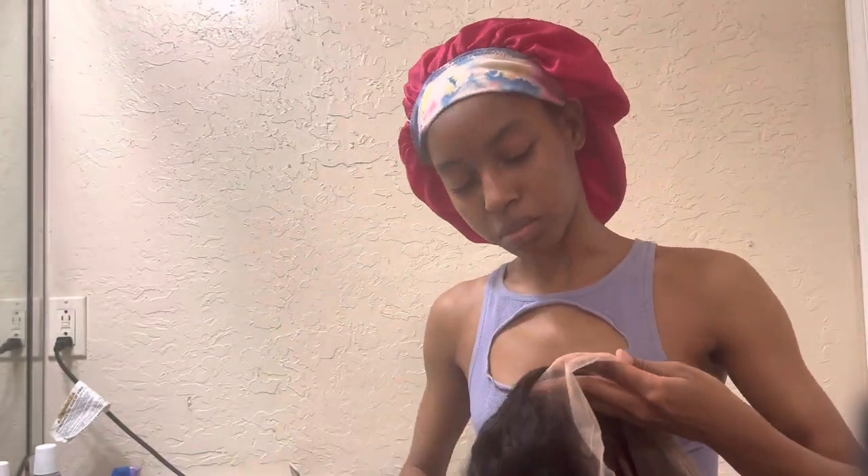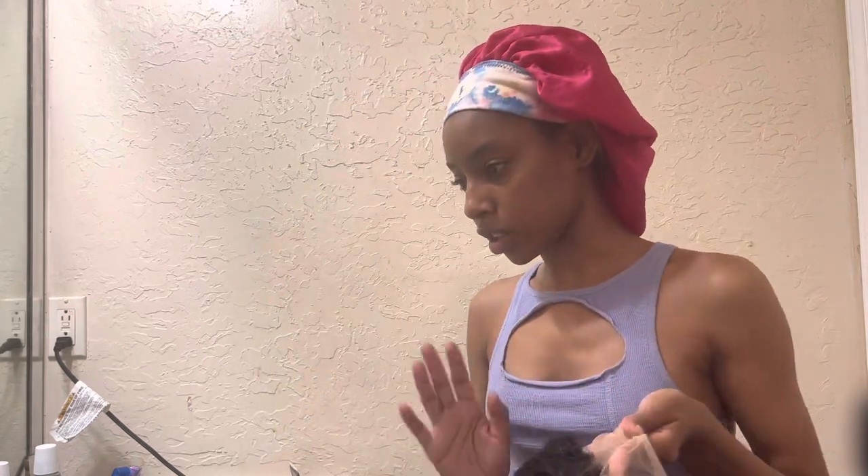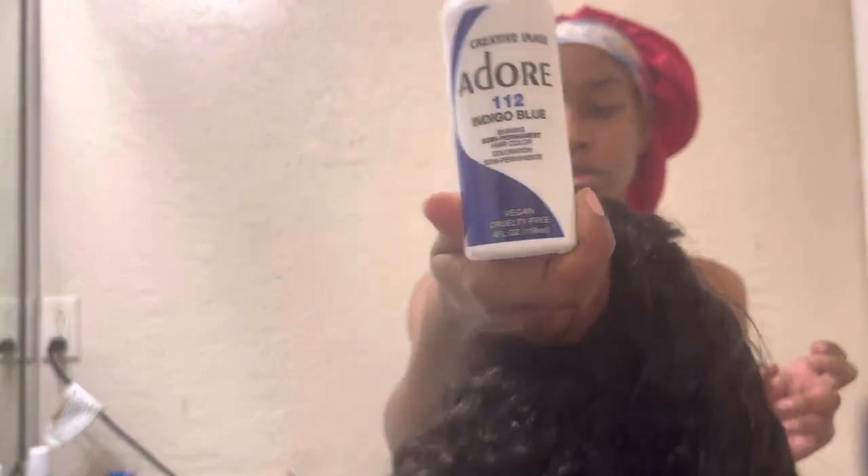We're definitely going to have to do some plucking for sure, but let's go ahead and bleach the knots. The TikTok girlies were saying to use some indigo blue to mix in with the bleach, so we're going to see if that actually helps with the knots.